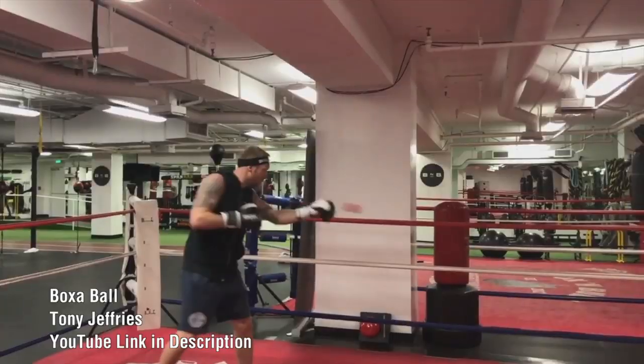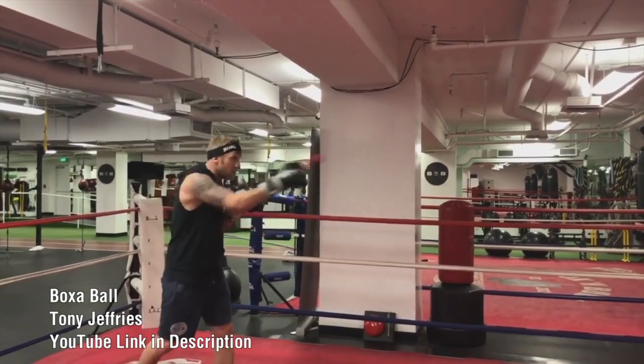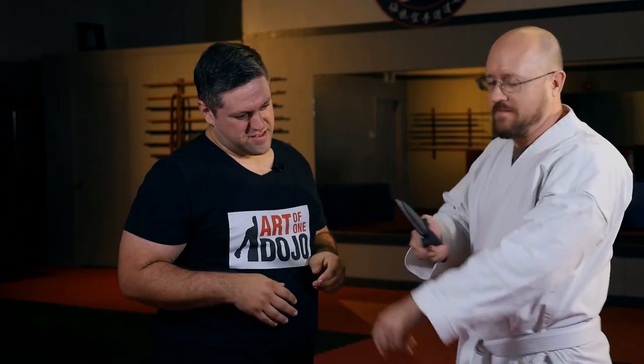Hey everyone, as we start to approach the holiday season, we thought it would be helpful to put together a list of gift ideas for martial artists or for people who are interested in starting martial arts. What exactly do you get somebody who likes to punch and kick things? Mainly things that they can punch and kick. None of these items are sponsored — these are just tools that either we've had or encountered before, and we thought they might be a fun addition to your training regimen.